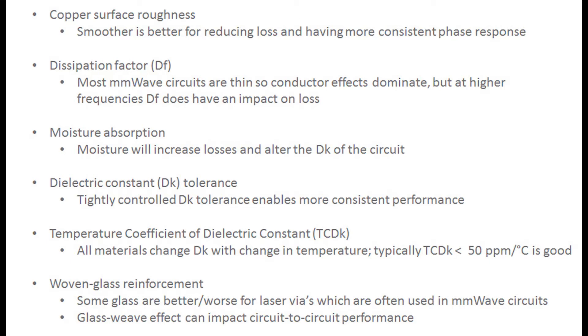Moisture absorption is another key topic. Water, water vapor, or moisture absorbed into the circuit increases losses and alters the dielectric constant of the circuit. Dielectric constant tolerance is also important — a rule of thumb is Dk tolerance of plus or minus 0.05 or better is considered good. Temperature coefficient of dielectric constant, sometimes called TCDK, describes how much the Dk changes with temperature, and the rule of thumb is the material should have a TCDK of 50 parts per million per degree C or less.